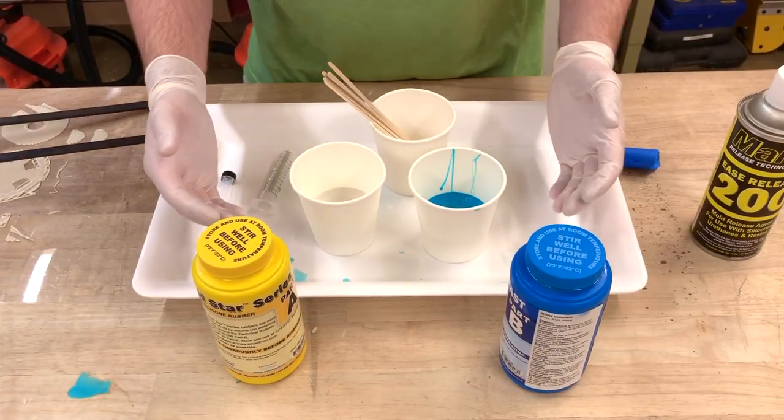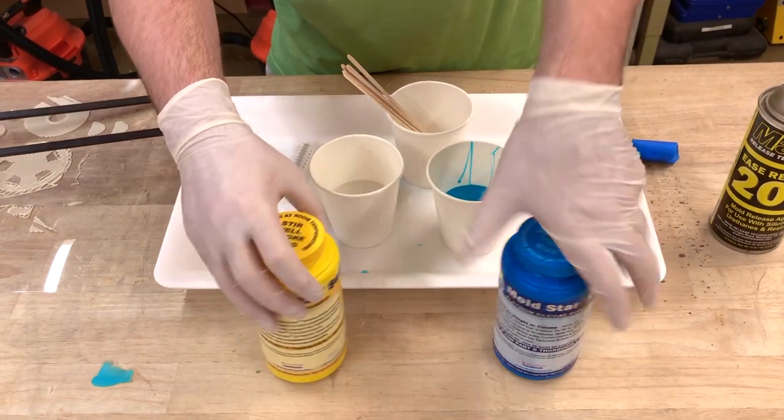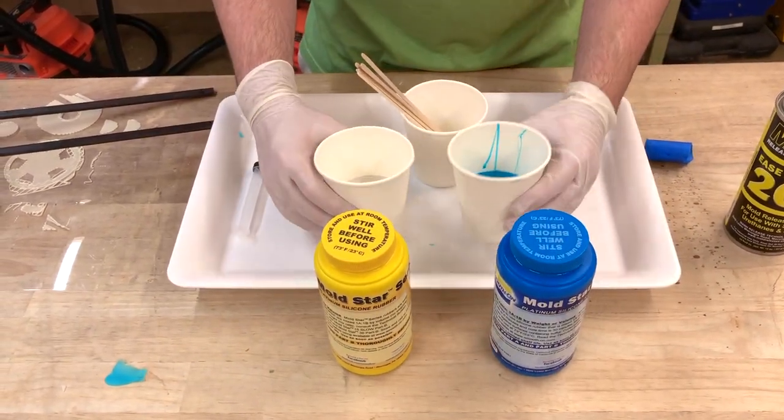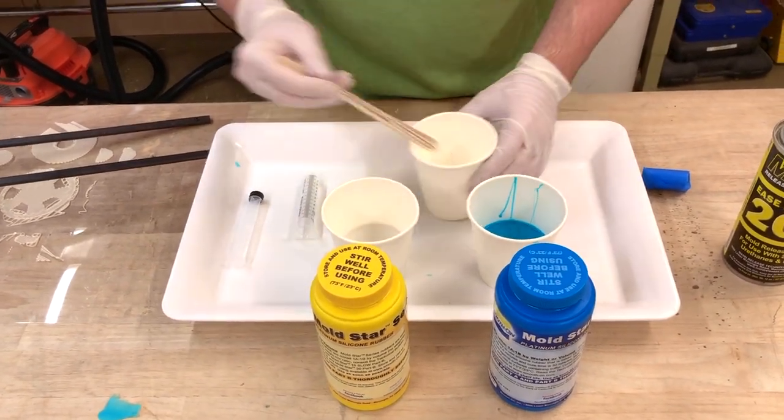The next step is to mix the silicone. We put an equal amount of both of the silicones — the directions for the specific type of silicone will be on the package — and we are going to mix them and then stir.